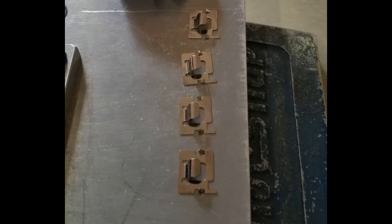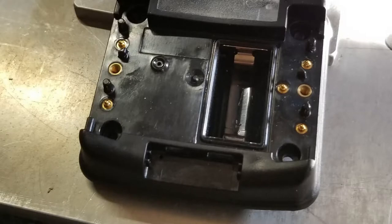They wanted to drop them in there and have the tooling push them in straight and to the right height. I was asked to make fixturing to push these little clips into a housing, which is an ankle bracelet. There you see the clips pushed into the housing already.